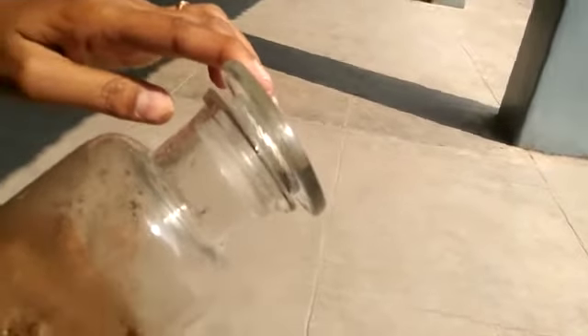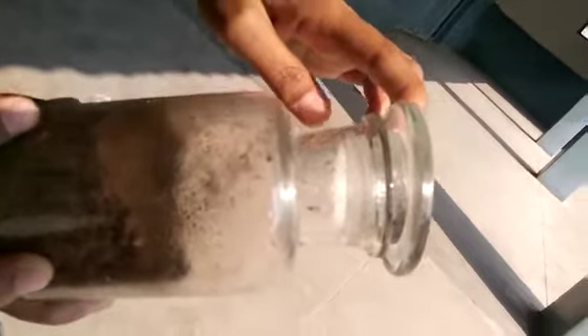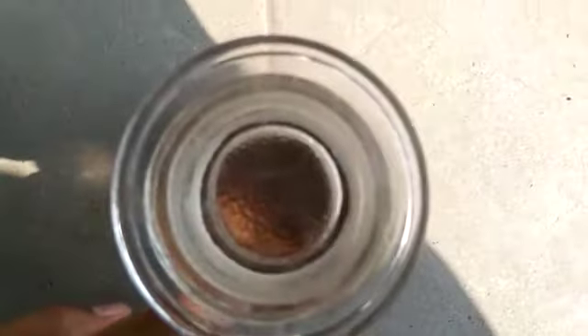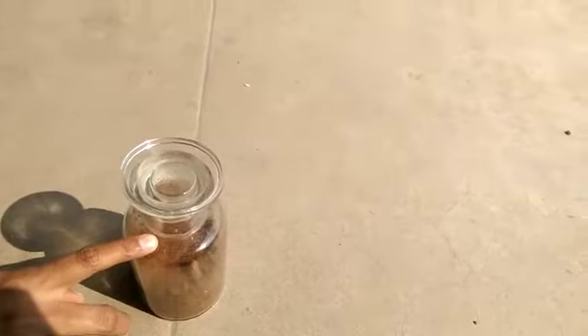This activity shows that soil contains water in the form of moisture. As the soil gets heated by the sunlight, the moisture changes into vapors. These vapors get condensed on the sides of the jar as water droplets.